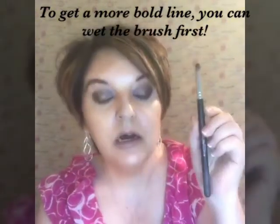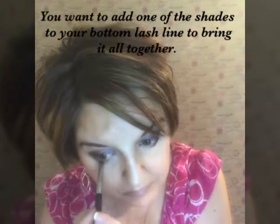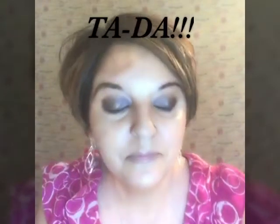Now I'm going to take the crease brush again, grab the Cheeky, and bring it down. What do you think? Very simple eye look — anyone can do it.